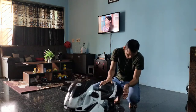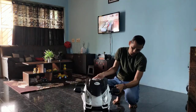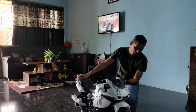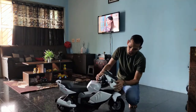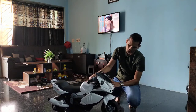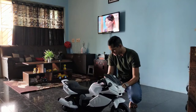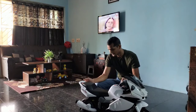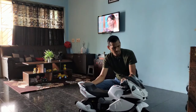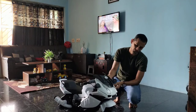I will put the link in the description. You can buy it from Amazon or Flipkart. This is a very nice bike from Toy House. It will cost around five thousand rupees. The price may increase or decrease based on the time or the offer available.